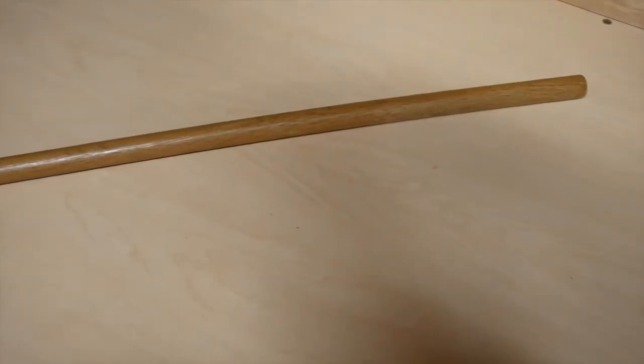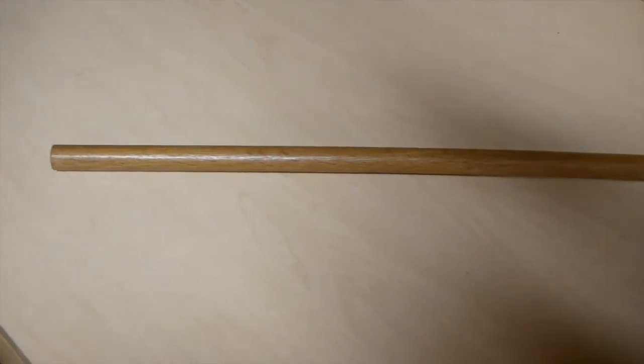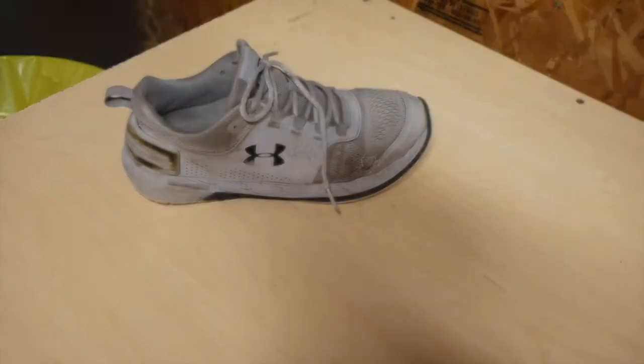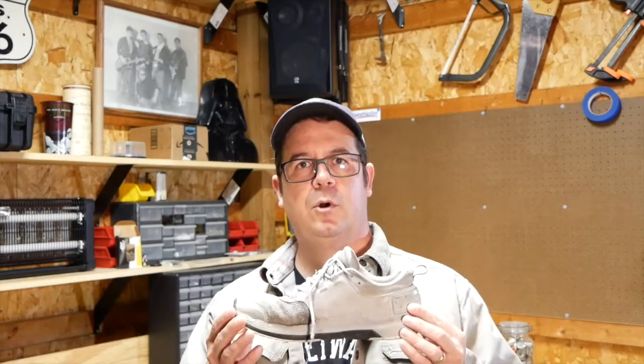Next up is something to be used as a beater. This is an old curtain rod — works just fine. And then finally, an old shoe. We'll get to that in a moment. Remember that old shoe I mentioned? We're going to tear the sole out of this shoe to create a bumper for the bottom of the instrument. Remember, you want a loggerphone to bounce when you play it.